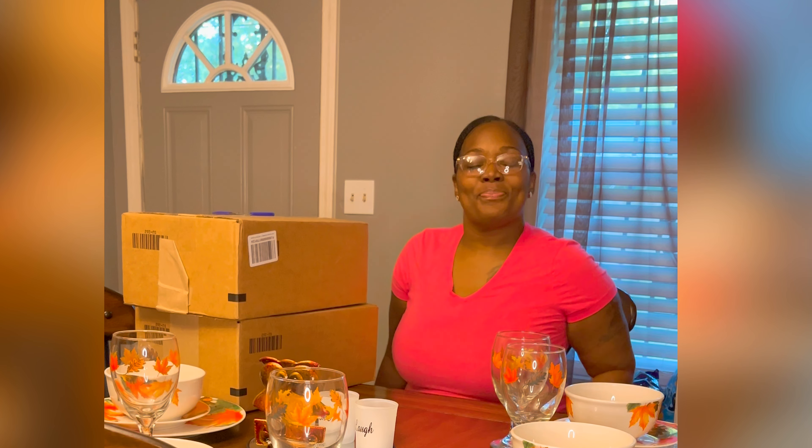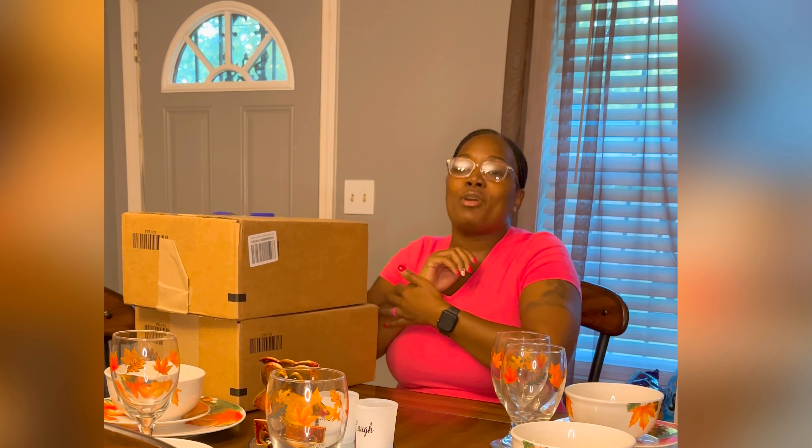Hey y'all, what's up! It's your girl Sharika Renee, and today I am doing a true unboxing. I'm going back to my original YouTube theme, which is shopping. Even though I've made my channel an all-around channel, I still do a lot of shopping. Today we will be unboxing the limited edition Retro 8 Girls Paprika sneakers — let's see what they look like!